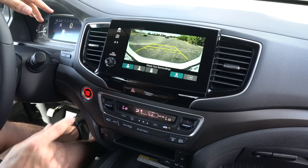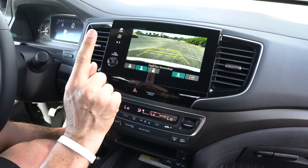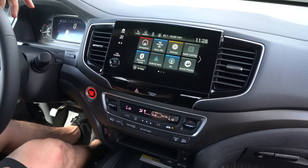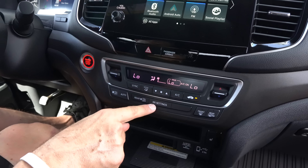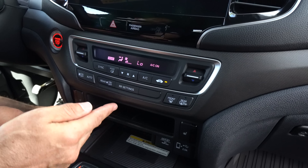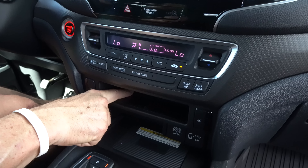Throwing it in reverse, the backup camera is there with trajectory lines, though it is a little grainy. The big missing feature remains the forward-facing camera — a significant zonk for an off-road trim. Back inside, you have dual climate control. There's also a relocated and larger wireless charging pad, which is smart for those bigger phones.